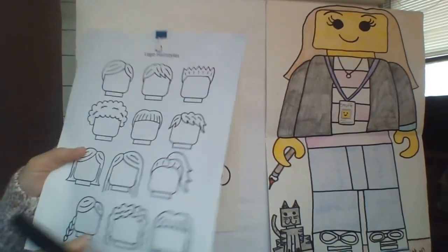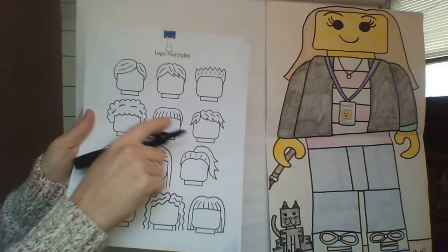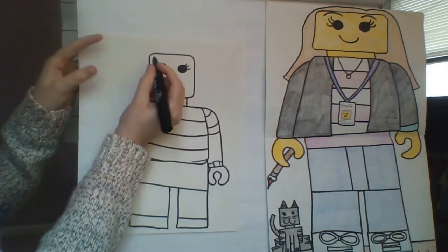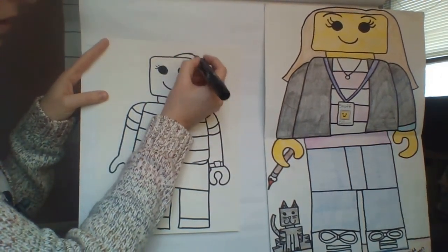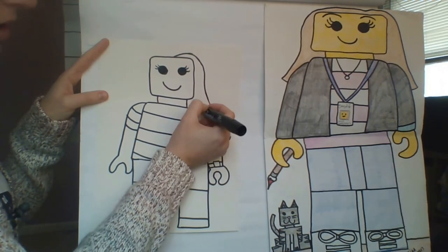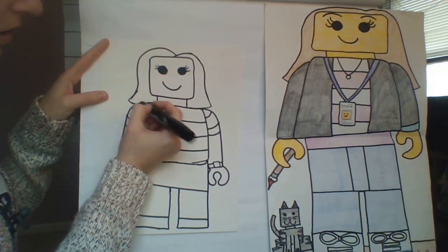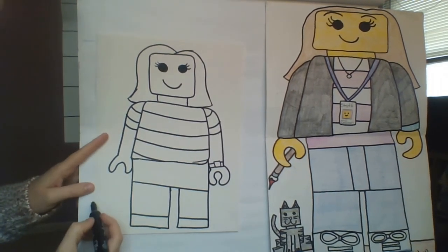Now for the hairstyle — I'm going to have you draw it in pencil because you might want to erase a little bit of your forehead. Since I did it in marker I'll just go with it. My hair is a little bit shorter now, so I'll mark where my part is and where my hair goes, then draw my short hair. Make sure to color that in.